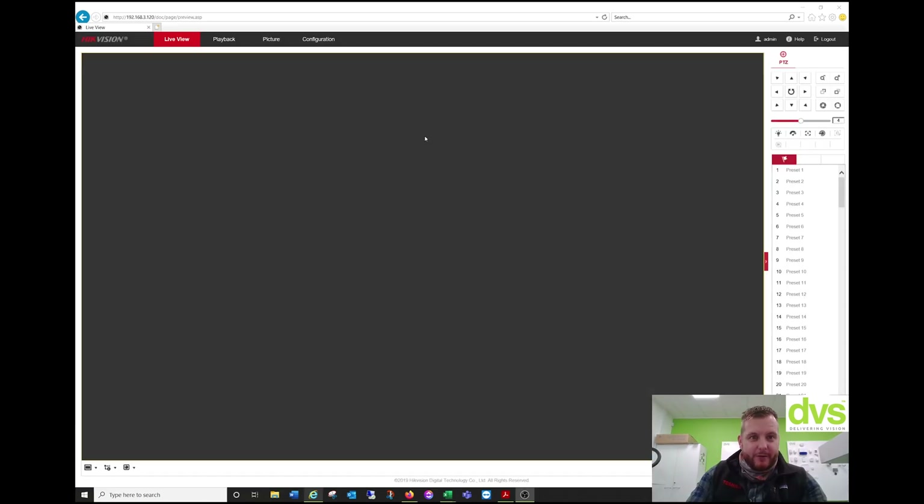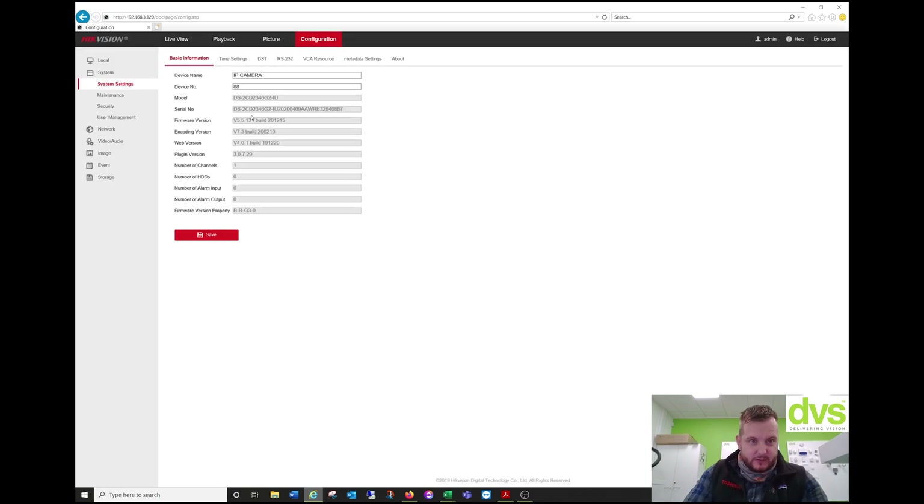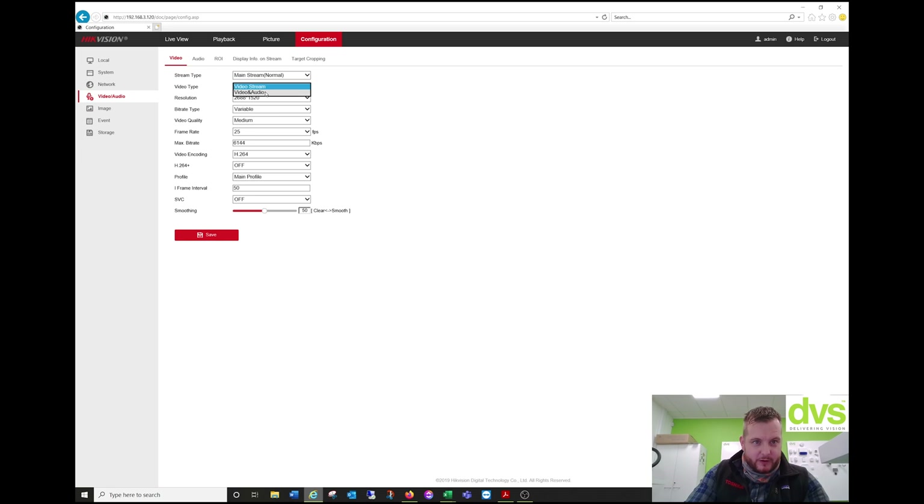So we have updated the camera now. If I go to Configuration, you can see that is the customized firmware that includes the RTMP. All of the other camera functionality exists. One thing we need to do is go to Video and Audio — enable video and audio on the stream, because with YouTube you mostly need the audio function. Click Save. We'll also do the sub-stream video and audio, save.